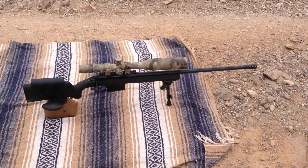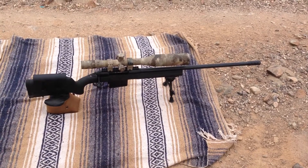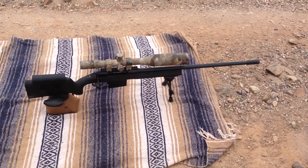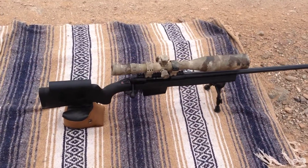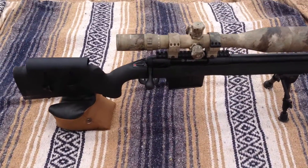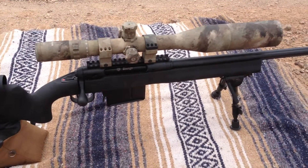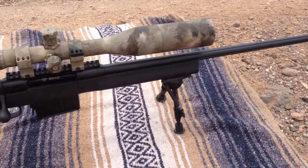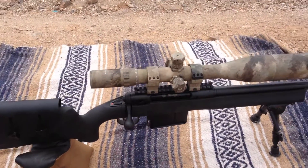Alright, we've got another .338 Lapua we're going to start load testing on today. This one's a Savage 110 FCP .338 Lapua. It comes with an HS Precision Vertical Grip Stock, a 20mm rail, a 5-shot magazine, and a 26-inch barrel. I've added a Millet LRS1 Scope.